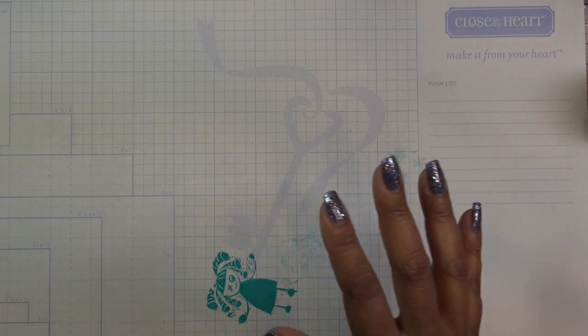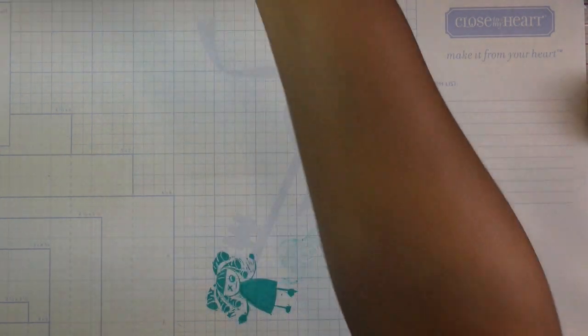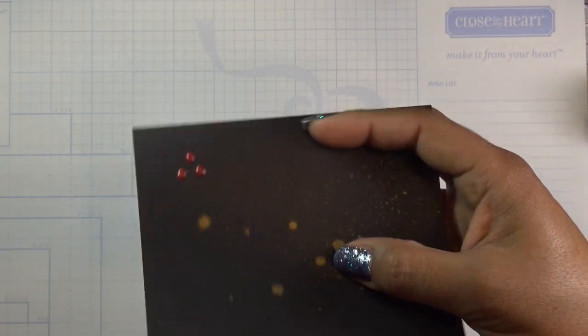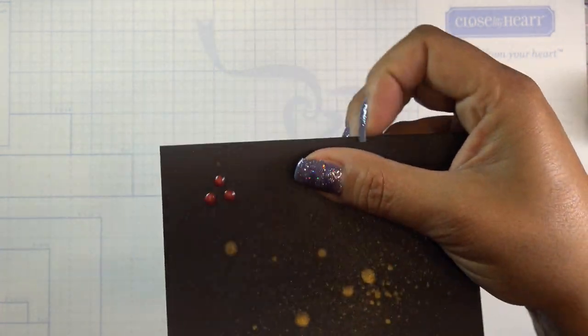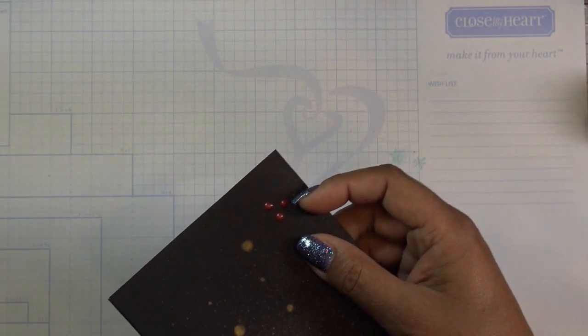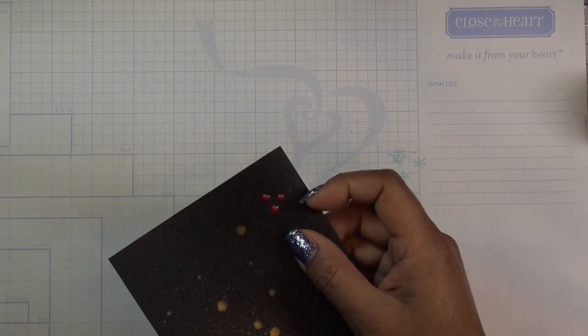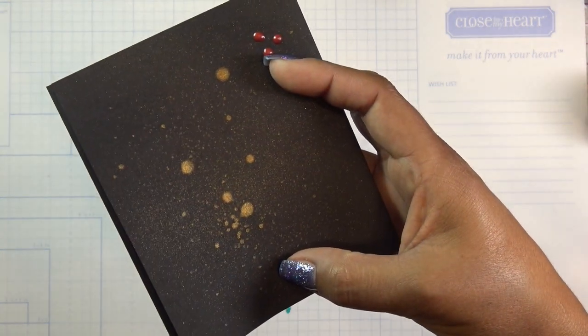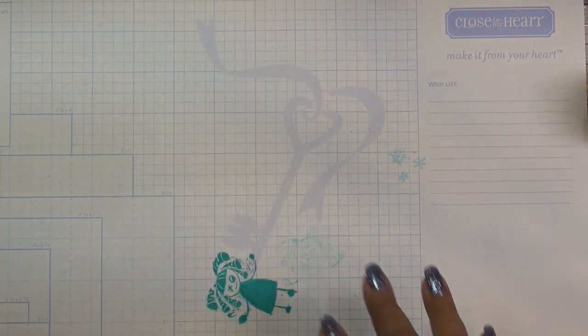Just some real quick housekeeping — following up on the tonic vintage drops that I showed you guys yesterday in the haul. Look at that, it's so pretty. As I told you, they dry matte. You know how drops normally dry, but this is really pretty with that gold spray.